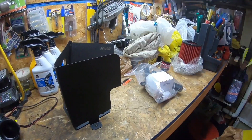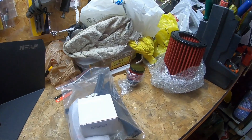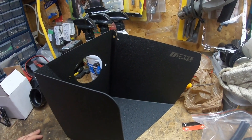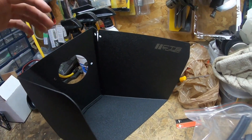Alright guys, so this is the CTS intake. I just want to show you everything that comes in the package. First things first, here is the heat shield — this is going to deflect all the heat going towards the engine, so that only cold air goes into the engine.